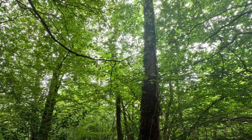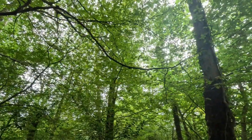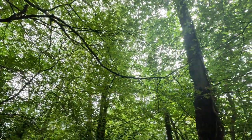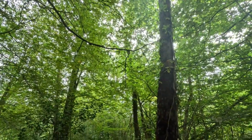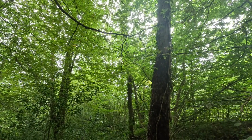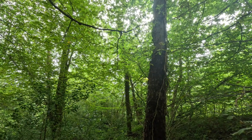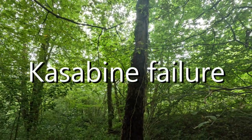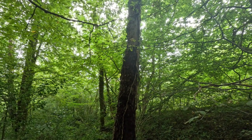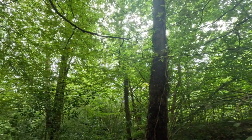Before we get started, I'm not trying to teach anybody to suck eggs — the first thing you do is check for widow makers. What we're looking for is beech trees. You don't want to be setting up under them because they suffer from something called 'sudden branch drop' — it's a disease. Not only that, they're a shallow-rooting tree, so you'll see them falling over in strong winds. That's the first thing we've done, and we're good to go.